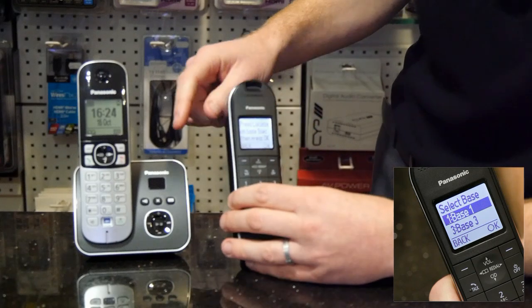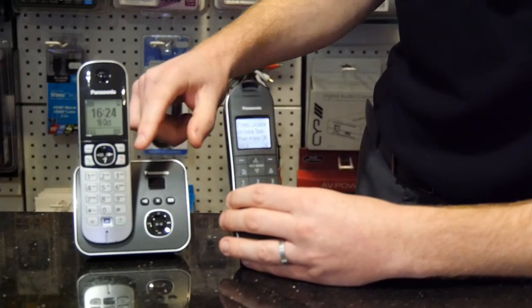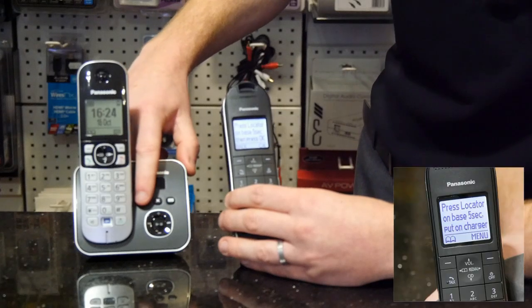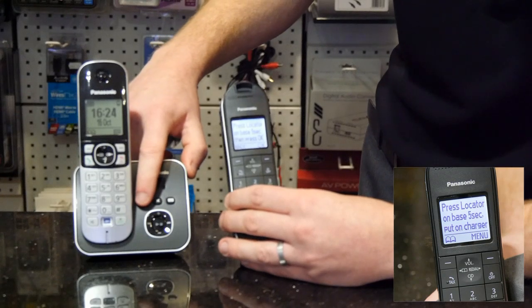Now on your original base station — the one that is working — you need to push and hold what looks like a little speaker button for five seconds. You'll hear a little audio blip once you've done that.